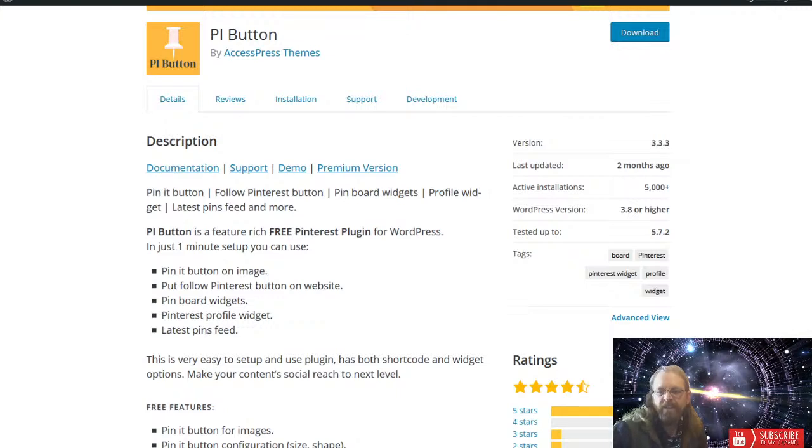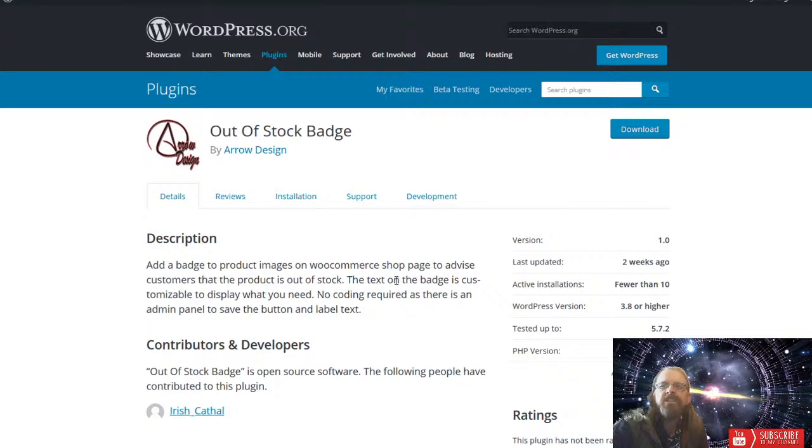The next plugin is the Out of Stock Badge for WooCommerce — a very simple badge that goes over your out-of-stock products. It stands out a little more than the standard small red warning that says 'Out of Stock.' It puts this badge over the top of your image so people know immediately that it's out of stock. Nice and simple, straightforward to use — rated 5 Dragons.